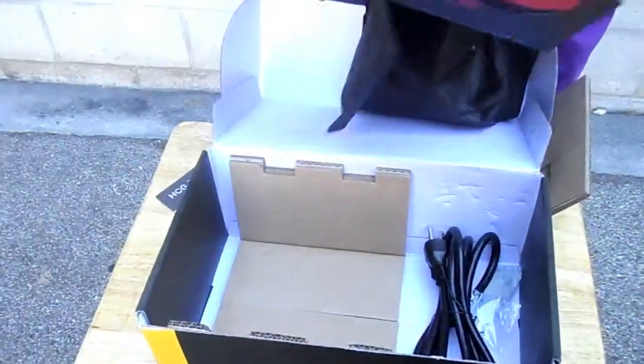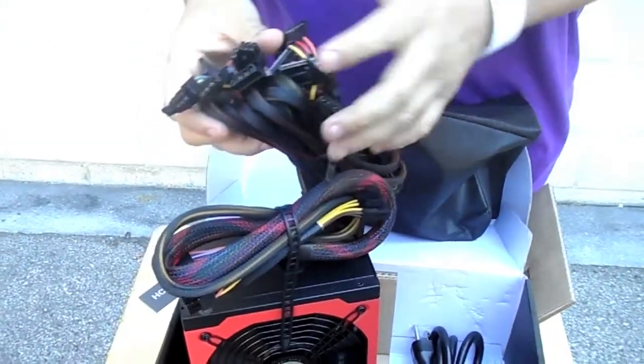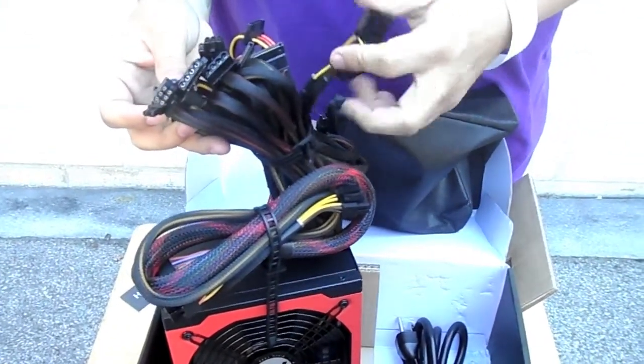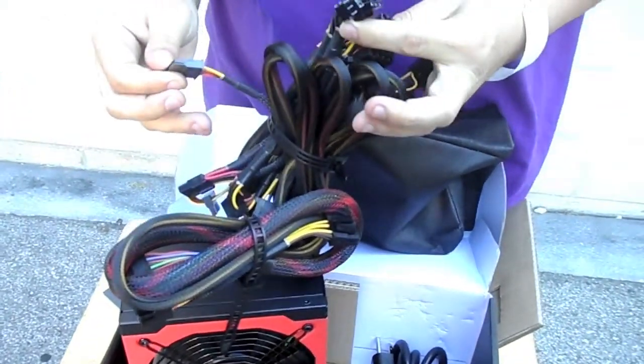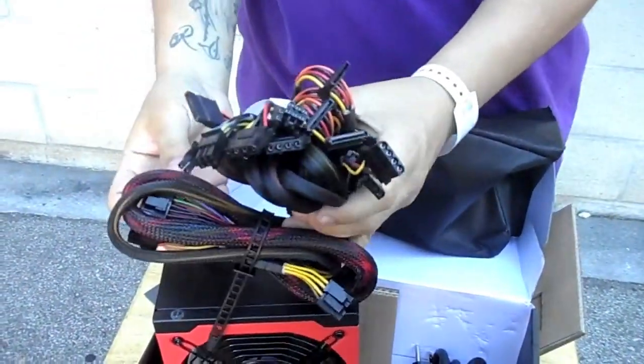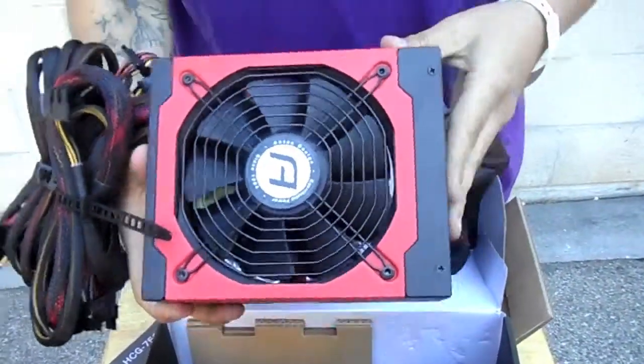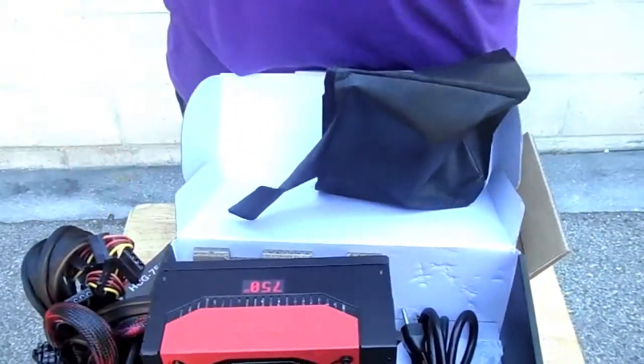This is basically what you get inside: you get some screws, and these are going to be all the pins and the connections for the hard drives, the disc drive, or the CD drive — DVD burner, whatever you want to call it. And this is the 24-pin connector, and this is how it looks on the inside. Thank you for watching — I don't really know if I want to keep this power supply because this was not what I was trying to buy. I think the guy got confused and gave me the wrong box.